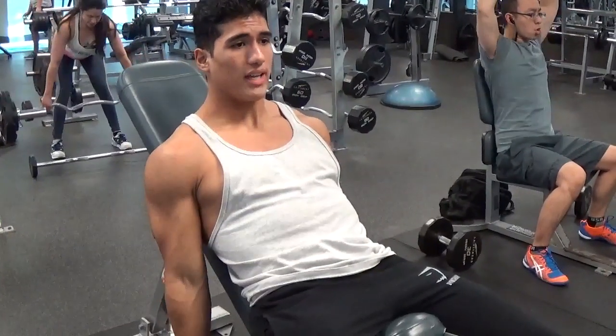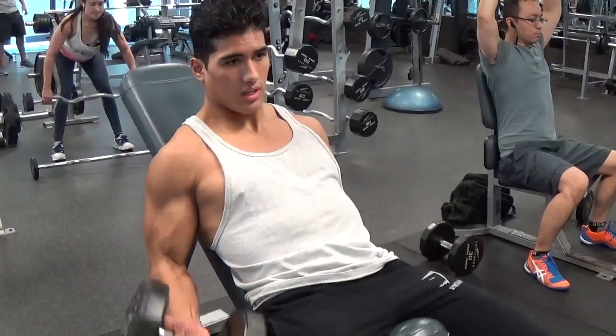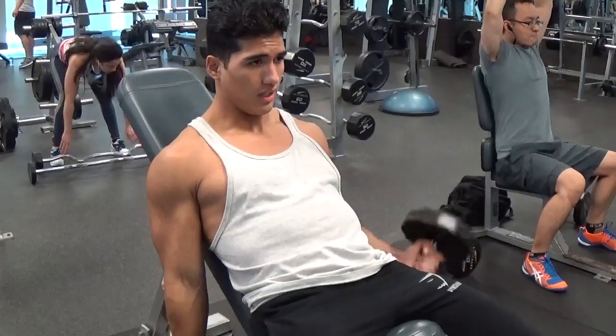Make sure you pick a weight that's somewhat heavy and you can do at least eight to twelve reps. That's how I notice I build most muscle with my biceps guys — so that's my tip for you guys.